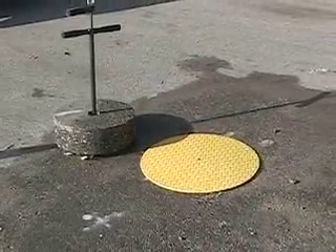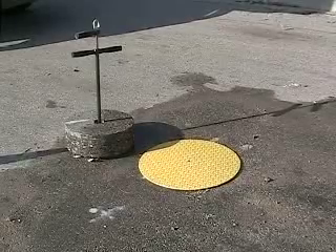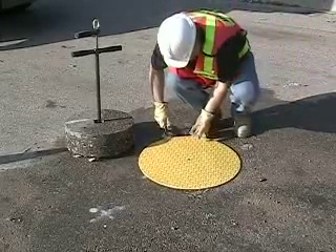After the repair work has been completed and the hole backfilled and compacted as required to two inches below the base of the pavement, you are ready to reinstate the core back into the roadway.